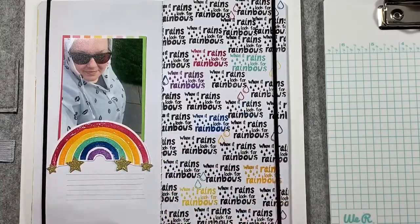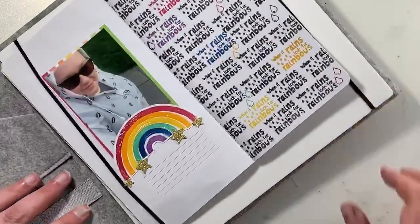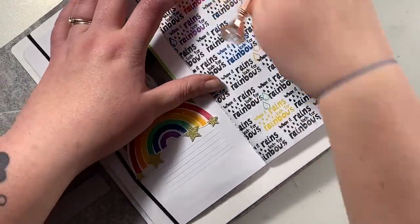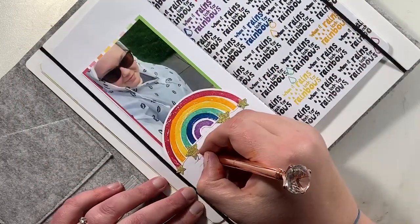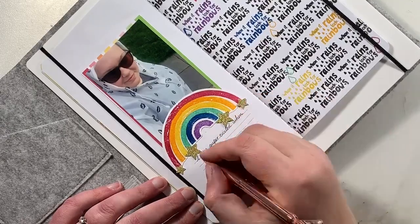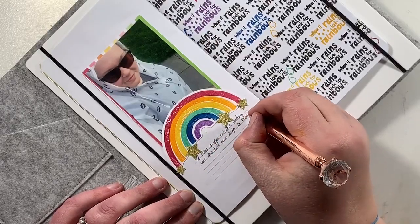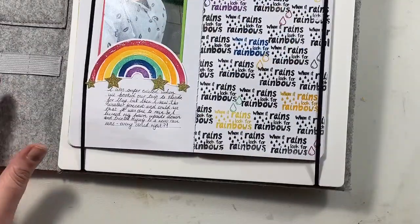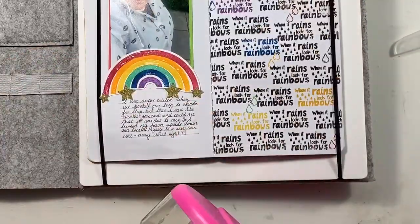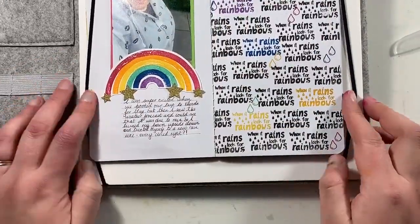This photo was taken last year. I had booked a trip to Florida — we booked it in March but were going in May — and in April I looked at the weather forecast and it was due to rain while we were there. So I thought, I'm just going to embrace it and buy myself a new rain mac to cheer myself up. So I bought this rain mac and decided to jump into the garden and take a quick selfie of me and my rain mac.